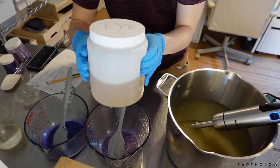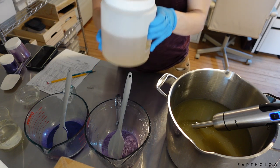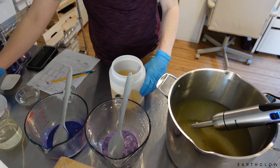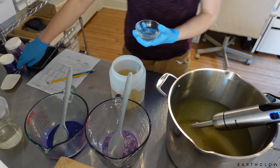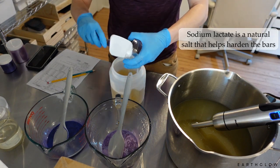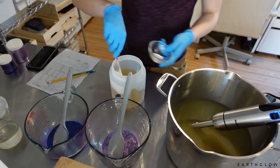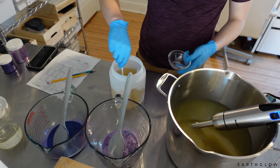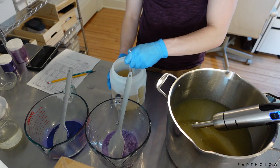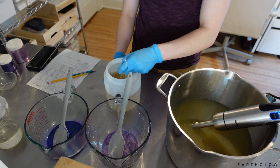In our lye pot today we have our tussah silk fibers as well as two tablespoons of organic cane sugar — I learned this from Ellen Ruth and it really does change the soap. I'm going to be adding some sodium lactate. I usually wait until the lye water solution has cooled off, usually below 110 degrees, before I stir in the sodium lactate. It's just a natural salt that will help to harden your bars if you want to be able to unmold the next day.